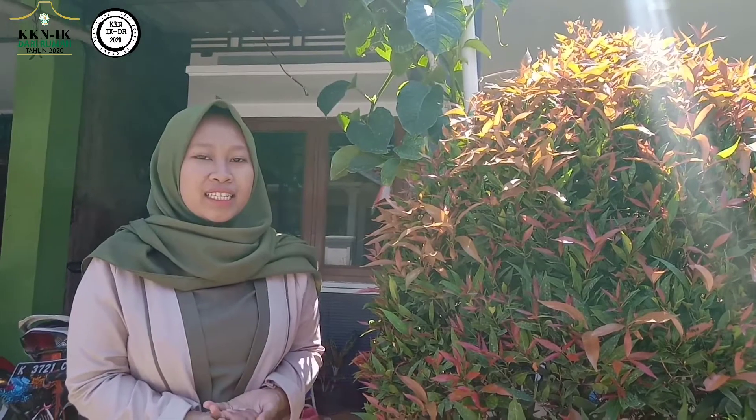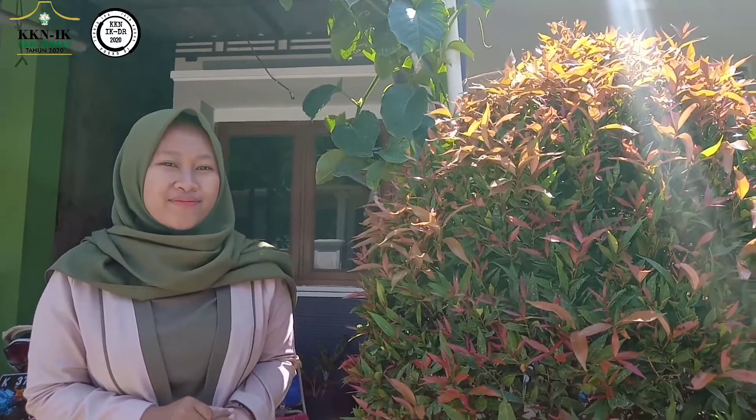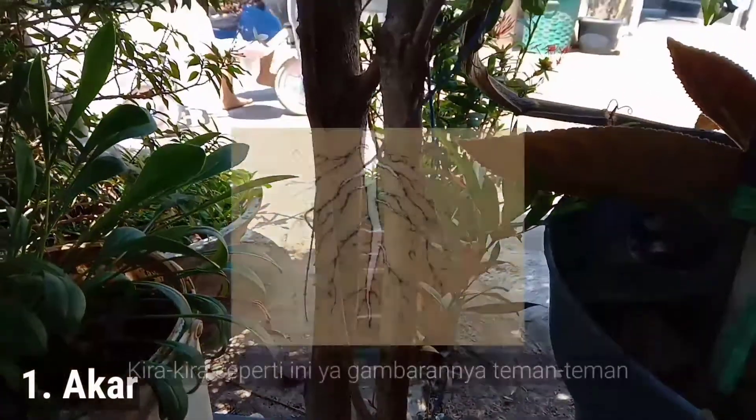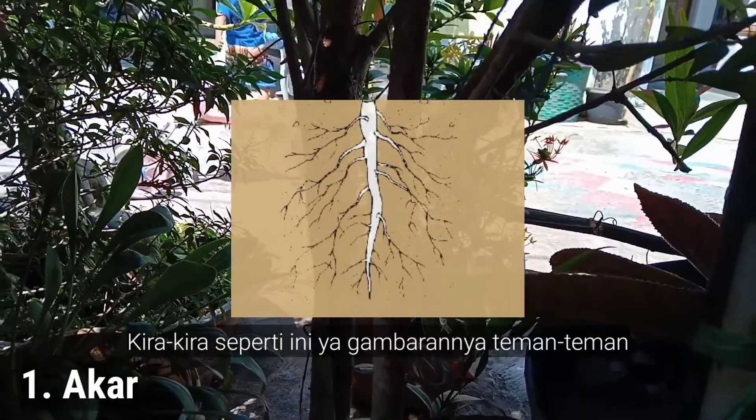Morfologi pucuk merah ini terdiri dari akar, batang, daun, bunga, dan biji atau buah. Akar: pucuk merah memiliki akar tunggang yang merambat, berbentuk bulat, dan berwarna coklat.